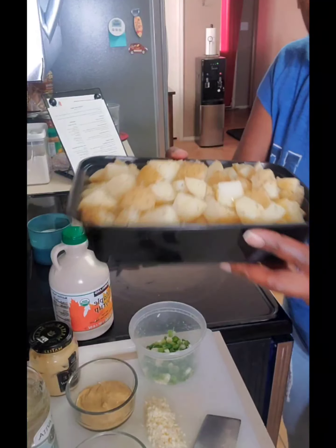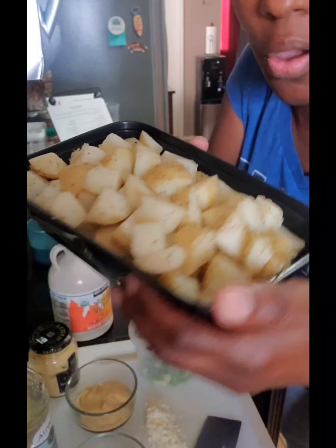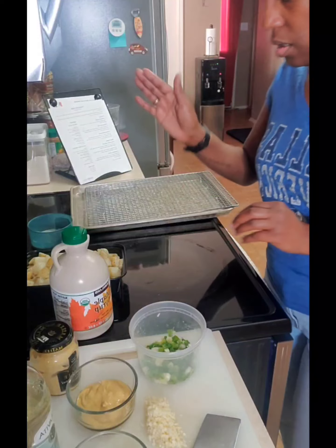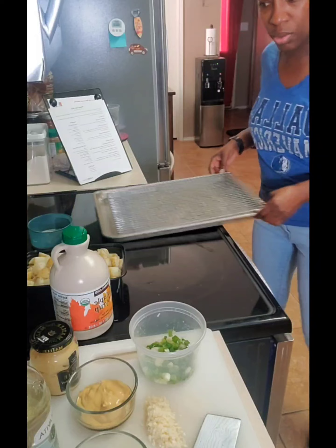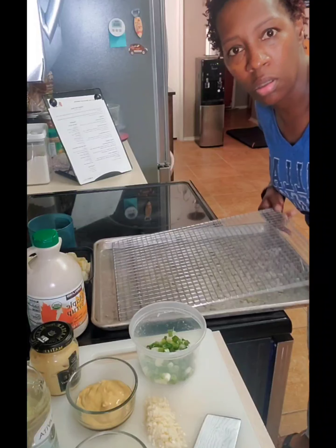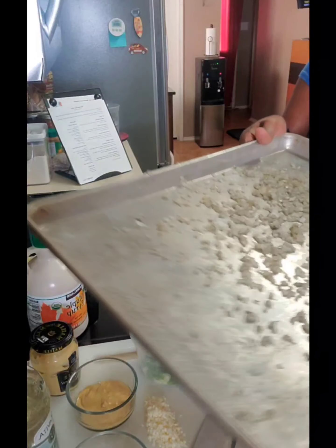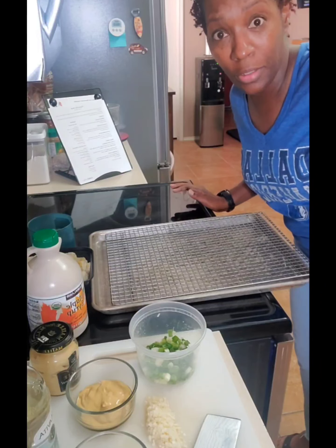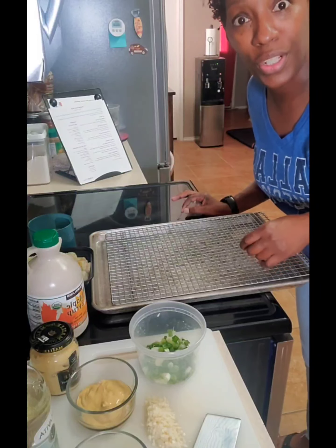I just wanted to come back and show you guys the potatoes. They are ready. I'm in the process of making the dressing for my salad that these potatoes will go with. I know y'all didn't think I was going to waste those onions that fell through here. Look at all that. I'm going to scrape that off and put that in the blender with all my other stuff.